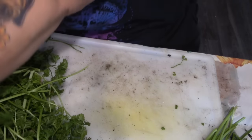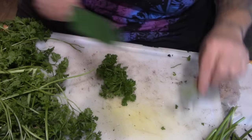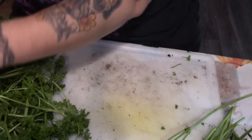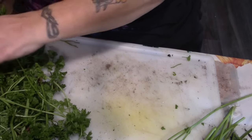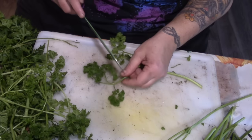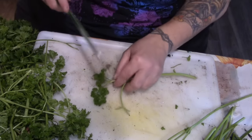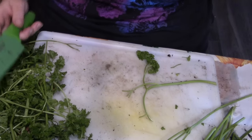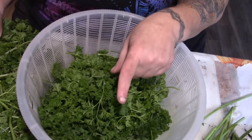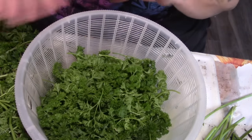Make sure your dehydrator, A, has a fan, and B, has a thermostat. Why? Herbs are delicate — especially medicinal ones, but even just your kitchen herbs. If you dry them too hot, you're going to lose flavor, vitamins, all kinds of stuff. You're going to damage the essential oils that are in your herbs. When you dry herbs on your dehydrator, make sure you do not turn it any higher in temperature than 95 degrees.